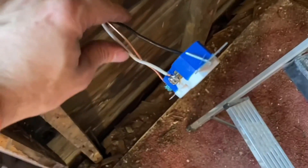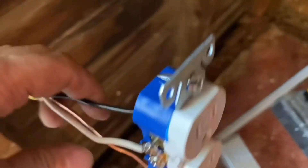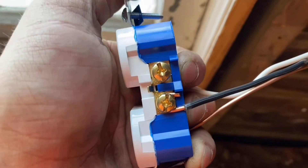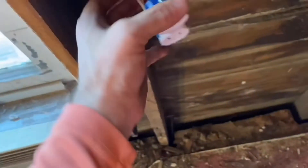You can see here — same thing: ground to ground, white to silver, but there's only one this time. And over here, black to brass — there's only one this time. This is the end of the run, so that's how that's hooked up. Same thing — pull it up out there, and you would screw it into the box. Now we've got one there and one there, and you would throw this cover on there.